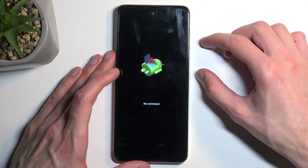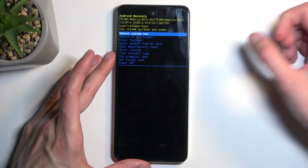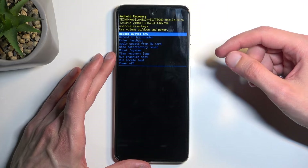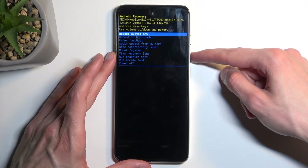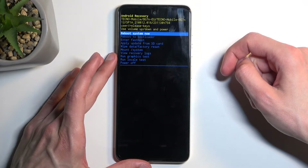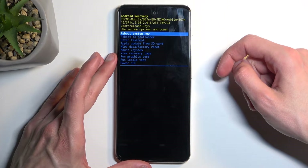Once you see the page with 'no command' written under it, hold your power button, press volume up once, and this will redirect you to the recovery mode. In this mode, use the volume buttons to navigate up or down and the power button to confirm whatever is selected.